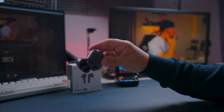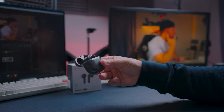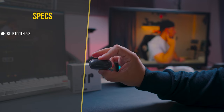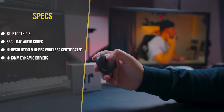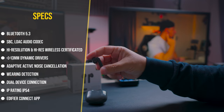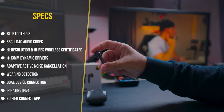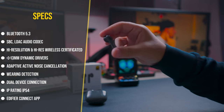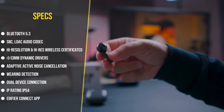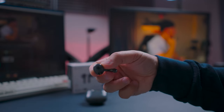Looking at some specs: they come with Bluetooth 5.3 with support for SBC and LDAC audio codecs, high-res audio, 13mm dynamic drivers, and adaptive ANC — more on that in a moment. They also have wearing detection, dual device connection, and an IP54 water resistance rating. Lastly, they work with the Edifier Connect app.